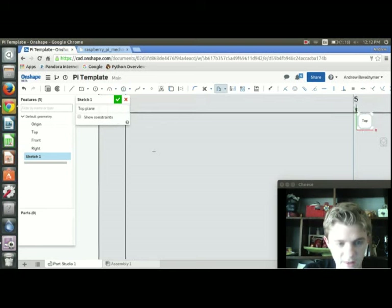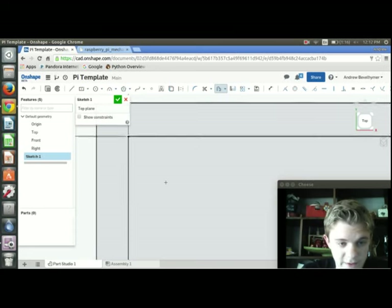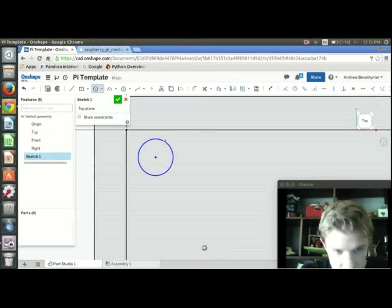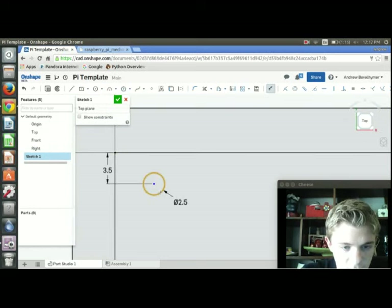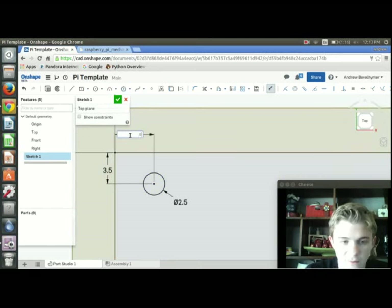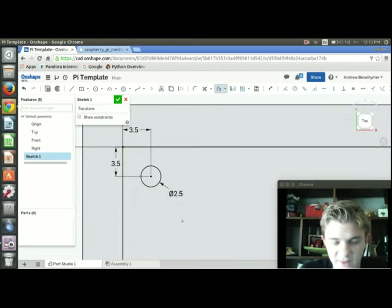I'm going to make them 2.5mm because I want to create pegs that will attach the board to this template. I'll press C for circle, create a circle somewhere, then press D for dimension and give it a diameter of 2.5. I'll then dimension from the circle center to the board edge — that needs to be 3.5 in both directions.